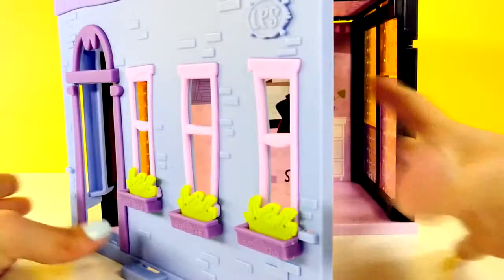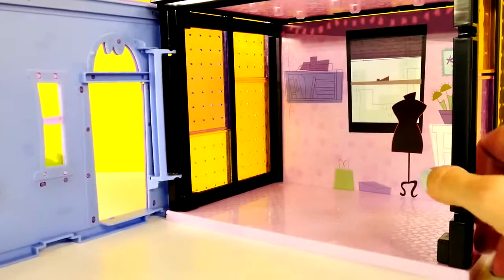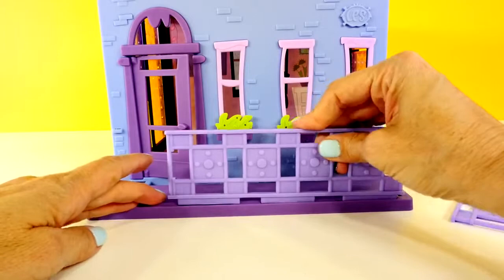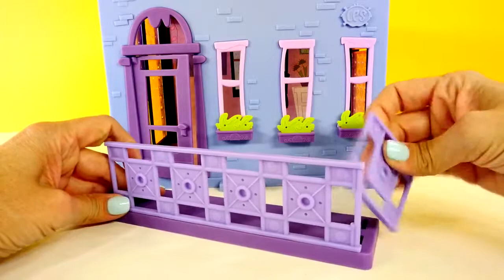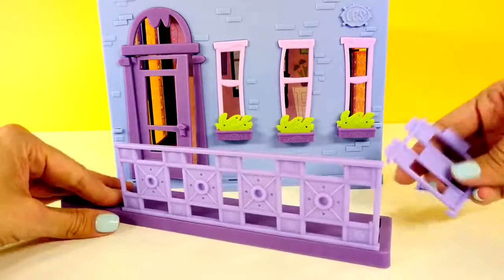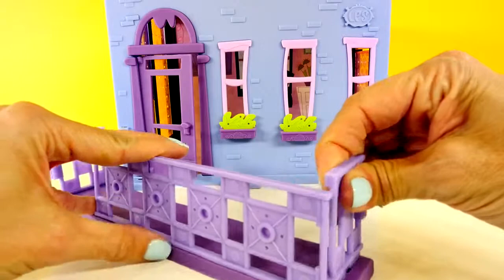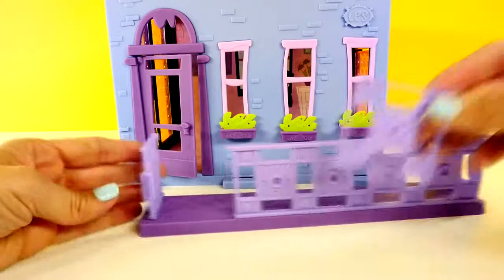I finally got it snapped into place and this is how it works. Next we will attach the rail to the front walkway. Once again, everything just snaps into place — except for that piece. I guess I had that wrong. Okay, that one is hard to snap into place.